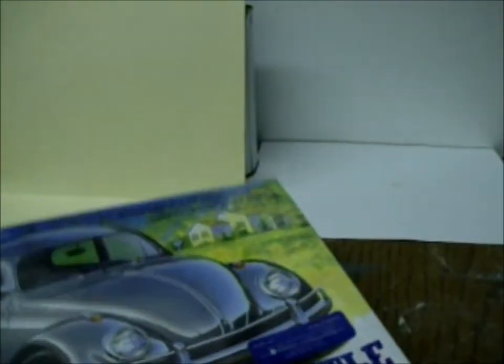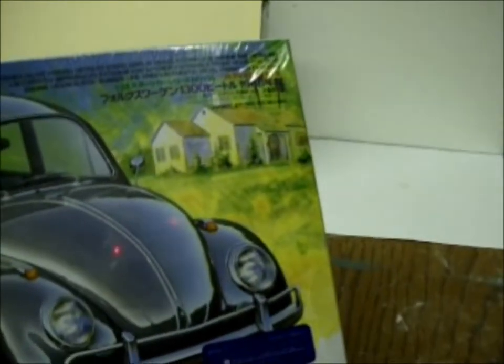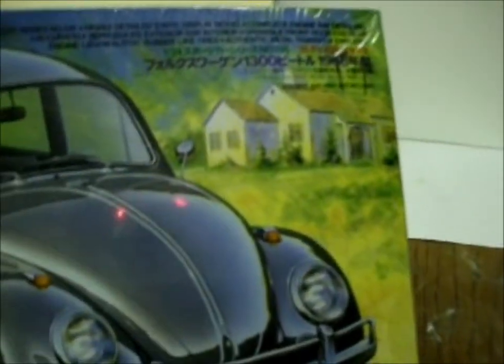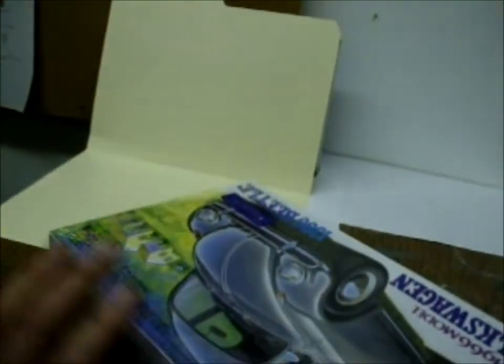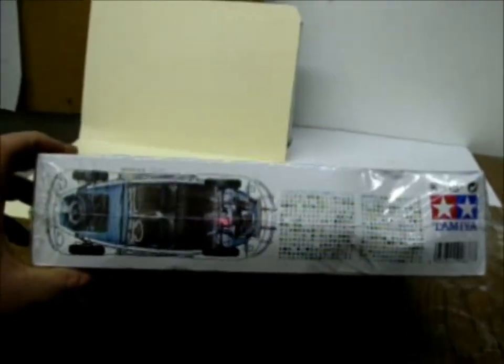It is a 1:24 scale — lots of parts in it, highly detailed. So maybe some guys were interested in this model and didn't know what to expect from the kit, so here is a video where you're going to see what's in it. I'll put this down for a minute and show you another model kit.